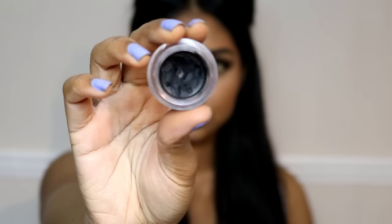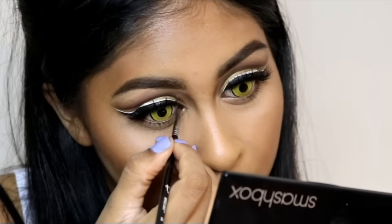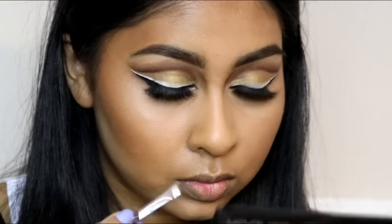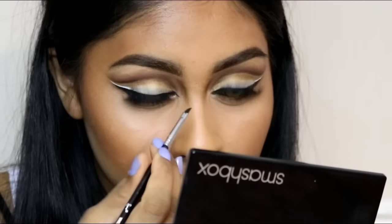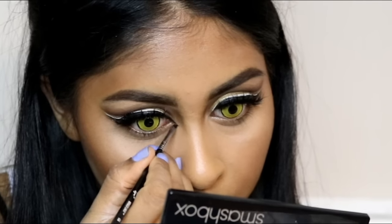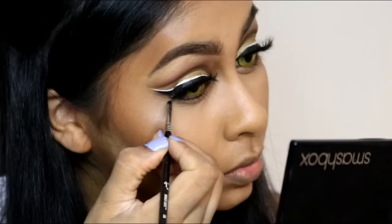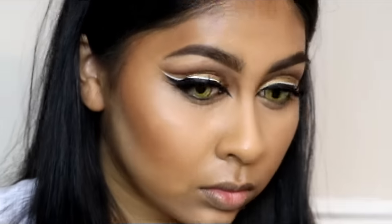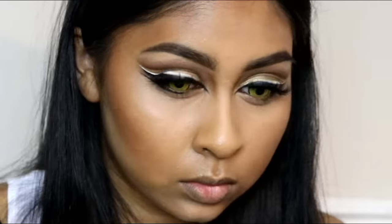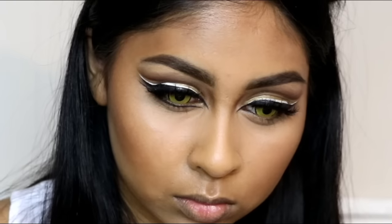Now I'm using the Rimmel black eyeliner to create really dramatic cat eyes. I'm bringing the eyeliner down into the inner corner of the eye and lining the lower lash line, flicking it out underneath the wing liner already created. Towards the inner corner of the lower lash line I brought it out a bit to open the eye more.